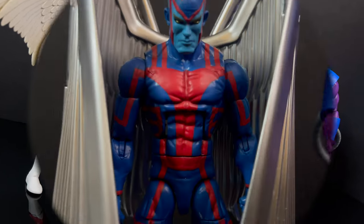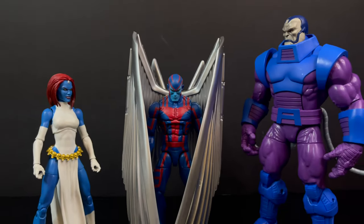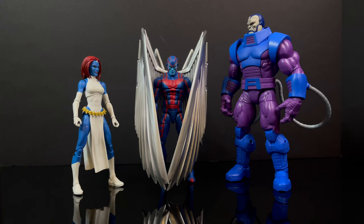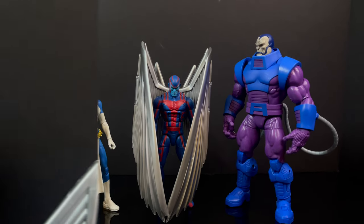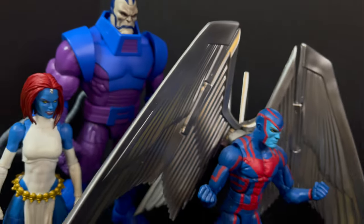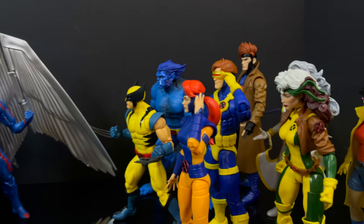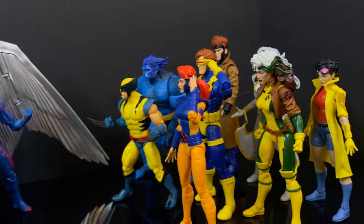Apocalypse has other plans because he wants Angel on his team of horsemen, and the Archangel is born and proceeds to then fight the X-Men. Those are great episodes, classic episodes — just the things I think about with Angel and Archangel.